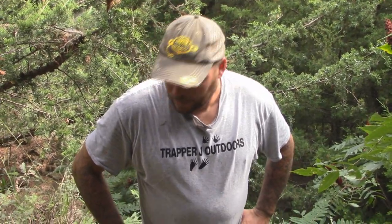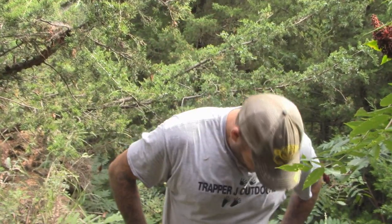Hey everybody. Jason Engel messaged me and asked about how I was catching my bobcats. Apart from a dirt hole set, blind trail sets were my best bet, and I told him about this one killer set that I got. I've caught fox, raccoon, probably ten bobcats over the last eight years or so.